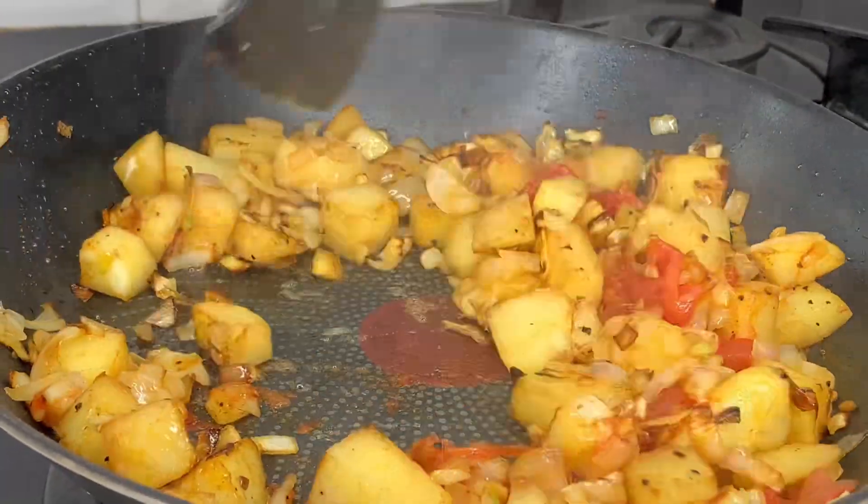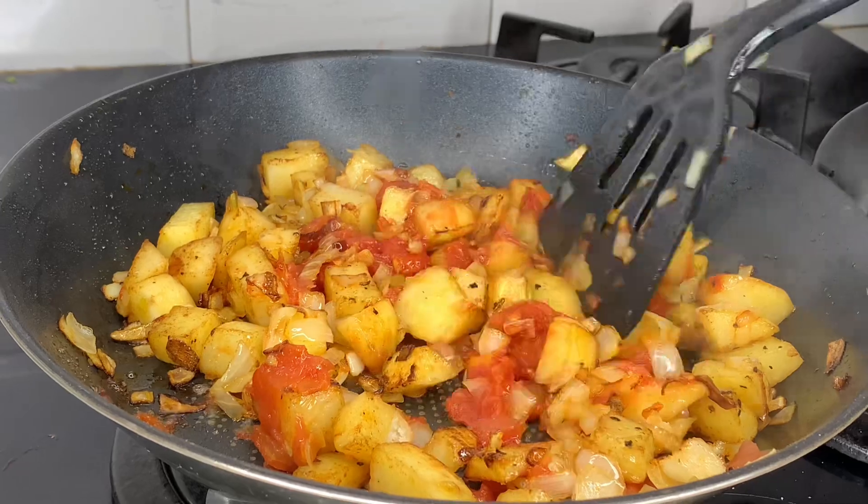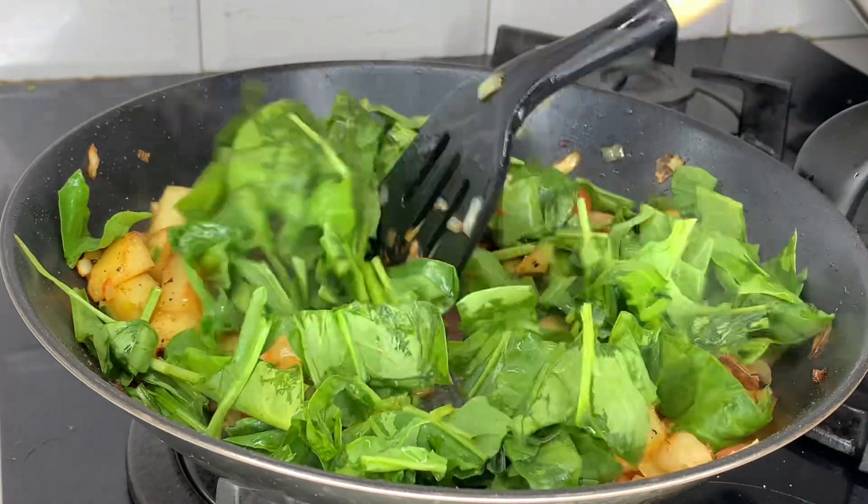Finally, add the apple to the mirror. The corn is 1 teaspoon of water. The fruit is a good taste.